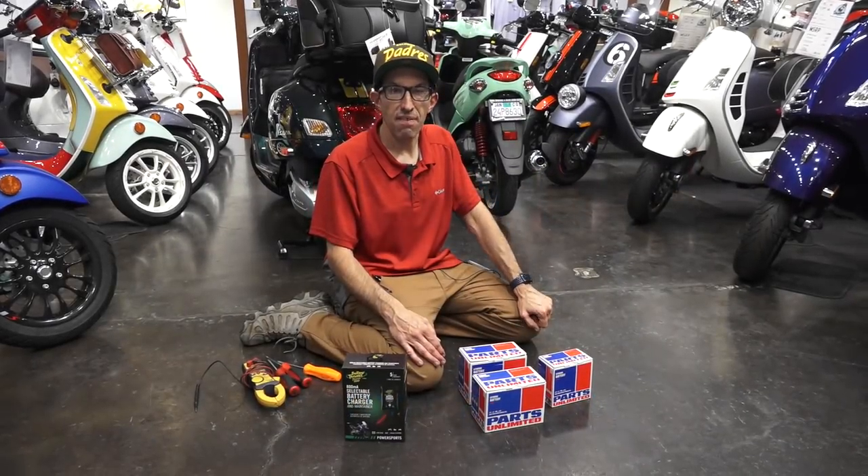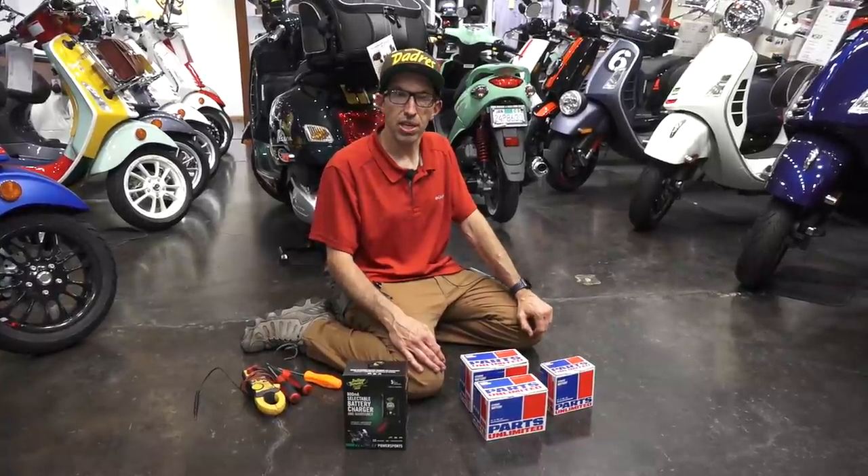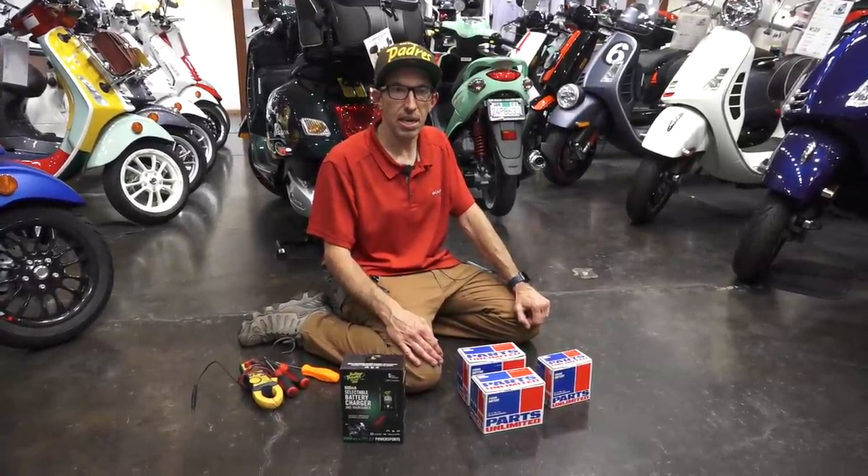Hey everybody, this is Robot here at Vespa Motorsport and ScooterWest.com. For all things Vespa, check us out on the web at ScooterWest.com.